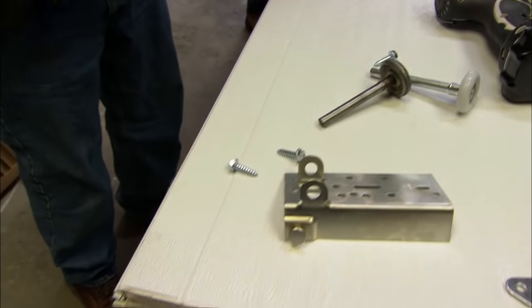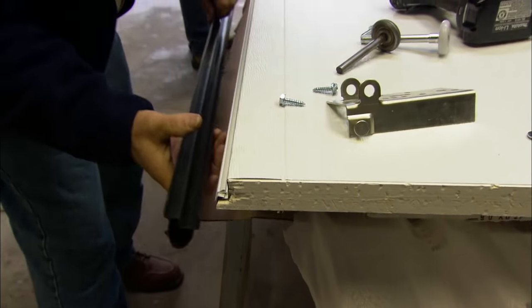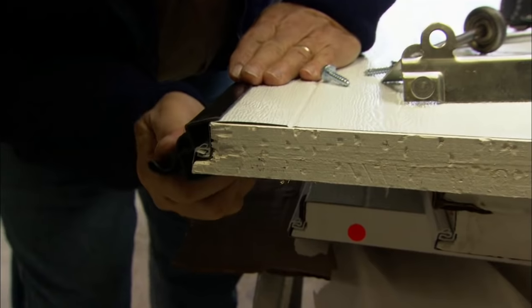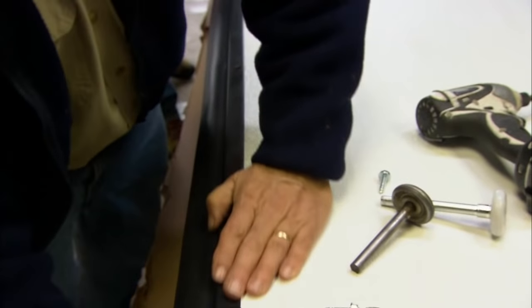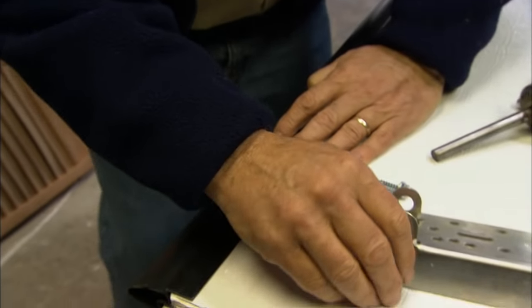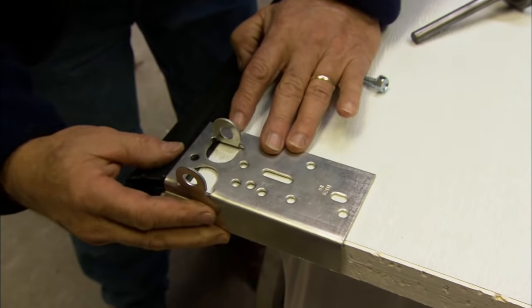Now the weatherstripping fits right on the bottom of the door like this. We just tilt it right into place — it'll follow the contour of that rabbet. Tap it up. To fasten it to the door, we take our bracket and lay it on top of the weatherstripping.